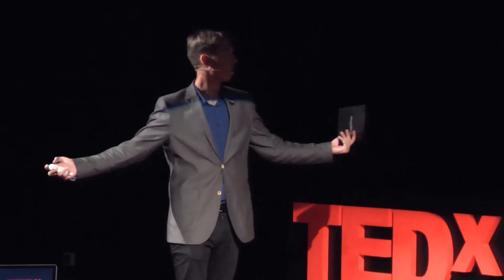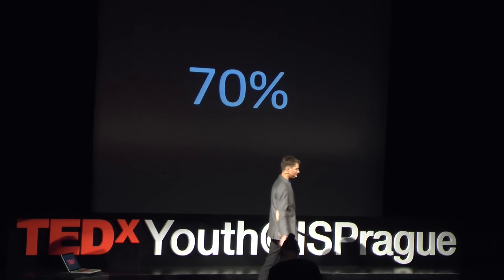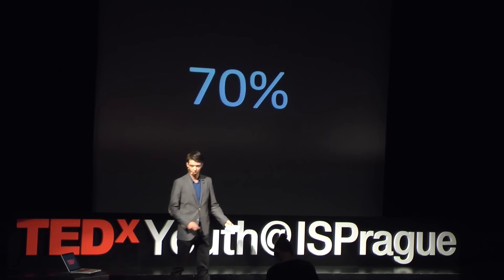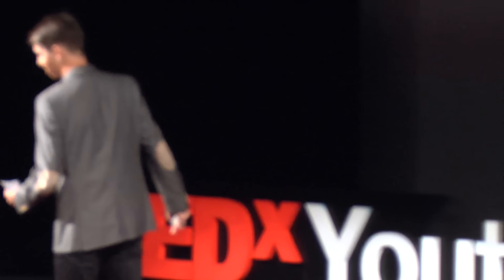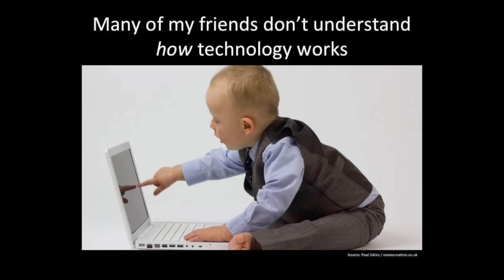That got me thinking — what are the causes for this? How could this happen here? The obvious answer is kids today don't know about the dangers of little security devices. But that's not really my point. I'm not here to teach you how to be secure and what precautions you should be taking. What this little experience made me realize is that kids today don't understand technology. They do not know how it works.